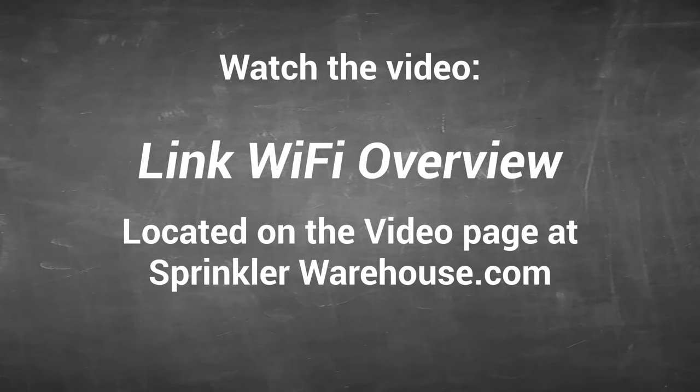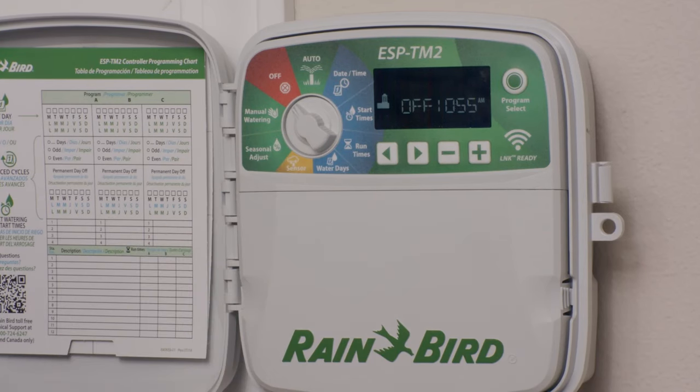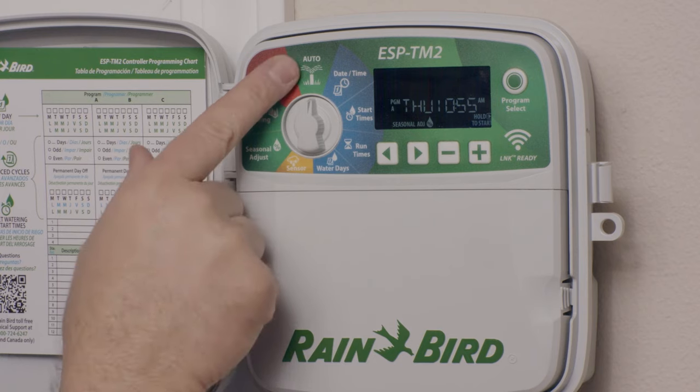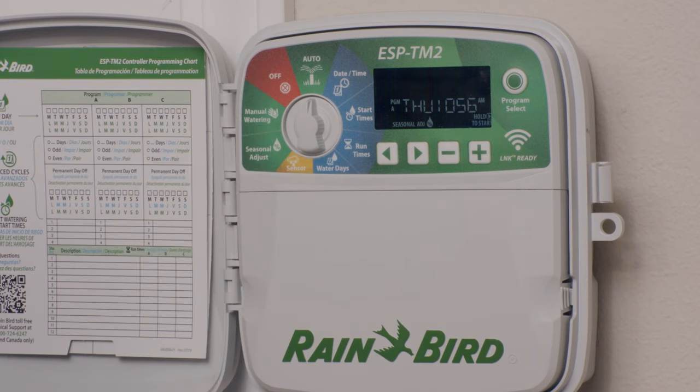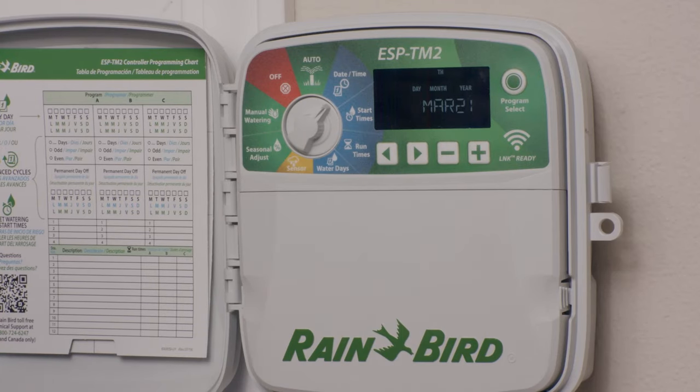We'll do an overview of this very powerful Rainbird app in another video. Let's do a brief overview of the interface. The off setting — no watering occurs when the dial is set here, and if watering is currently happening, this will turn it off. Auto is the default position; programming will occur as normal, and all programs that have a start time specified will run at the appropriate time. Date and time is where you set the current date and time.